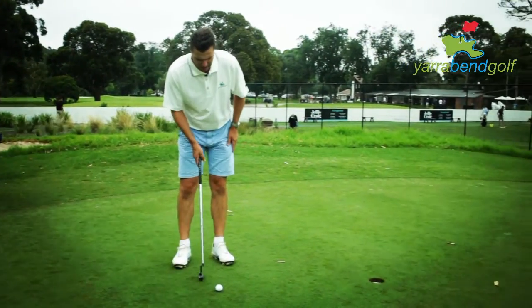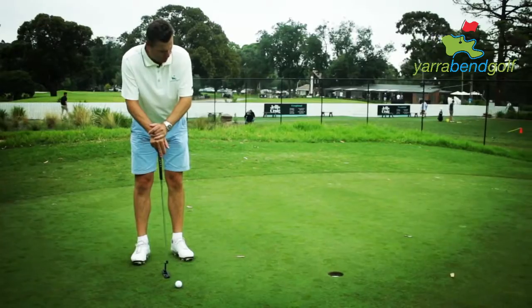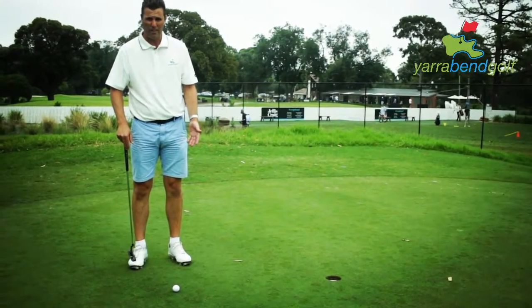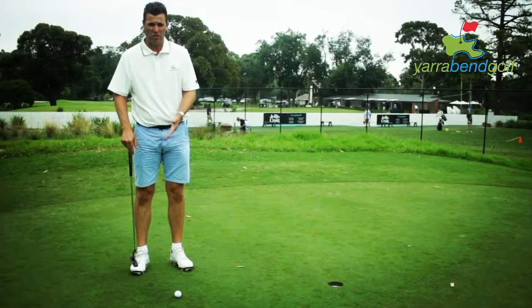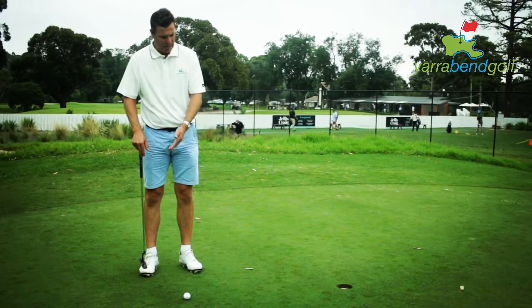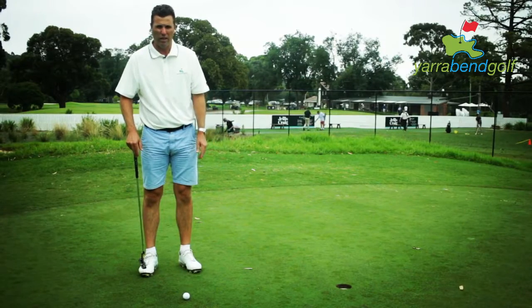What I've got here is the ball aligned to the middle of the hole. What I'm trying to do is get my alignment correct and also get my strike correct. By getting my putter square with the line and getting the ball rolling correctly, I think that's a really important thing for your putting.